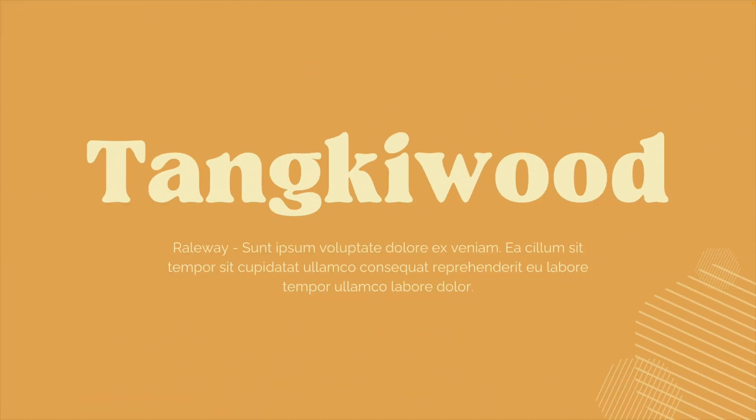Moving on to the next one, which is the Tanki Wood font. Because this is a very playful and natural-shaped font, it is also very bold. You don't see too many straight lines — you see a lot of curves, edges, and jiggly lines. I like this style in combination with retro colors. Because it's such a bold and playful font, I like to combine it with something lighter, like the Raleway font — a neutral, easy-to-read font for body text.